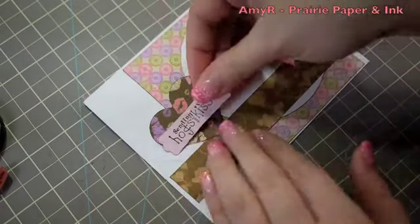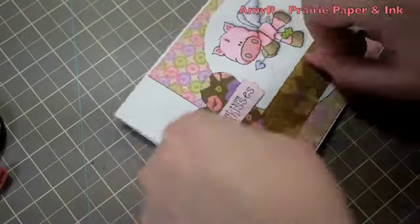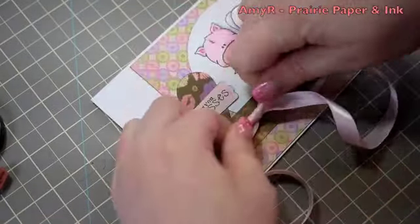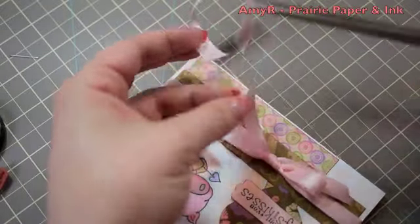Of course I can't leave the card like that — I've got some May Arts 5/8 inch pink satin ribbon. So I wrap that around the card front. I don't mind showing that on the inside of the card because it's just ribbon — it's not ugly when you open the card and see the back of the ribbon. I get the edges trimmed, fiddle with it a bit, and then slide it over because I wanted it closer to the right-hand side of the card.